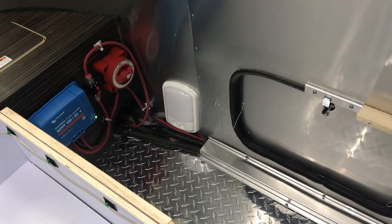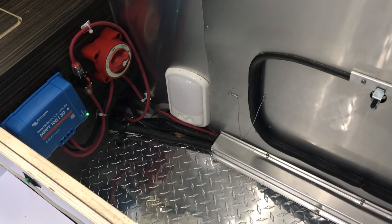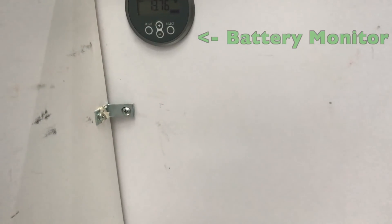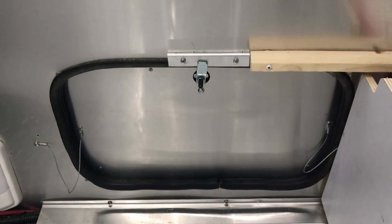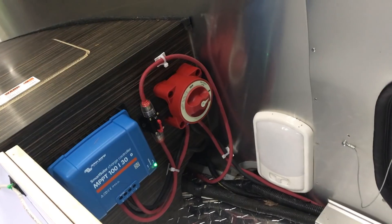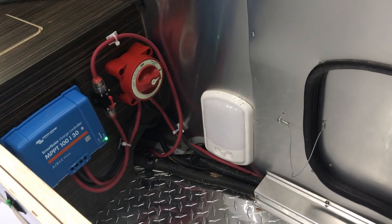I've also put the battery monitor right here, so you can actually see it through the door of the trailer when you open it. If you open the storage door you can see the battery monitor, then just reach in blind and grab that switch — it's a very easy reach. There's a light there too and you can stick your head in if you need to.